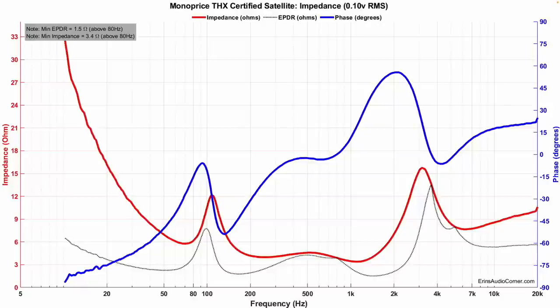Starting off with the impedance — the impedance is actually rather low for this speaker, so the AVR compatibility might be questionable. For the most part though, you're probably going to be okay with a standard AVR because you're going to be using a crossover to a subwoofer, which is going to alleviate the load on the AVR. Of course you could also use a separate external amplifier, which might be better especially if you're going to be using multiples of these.